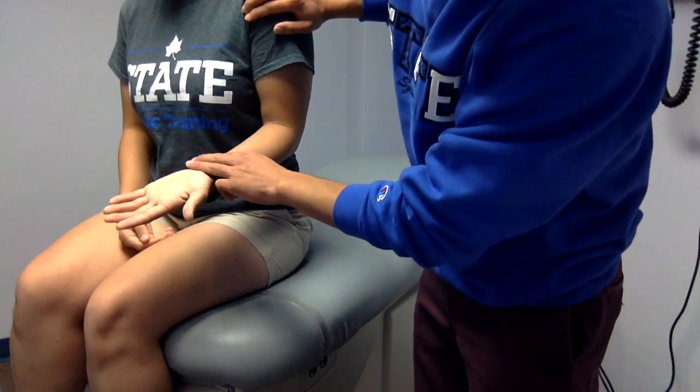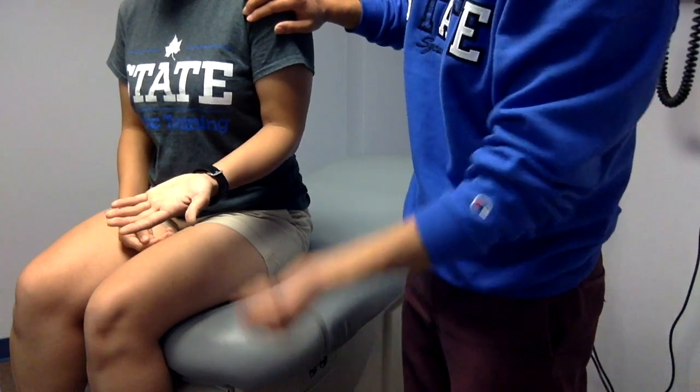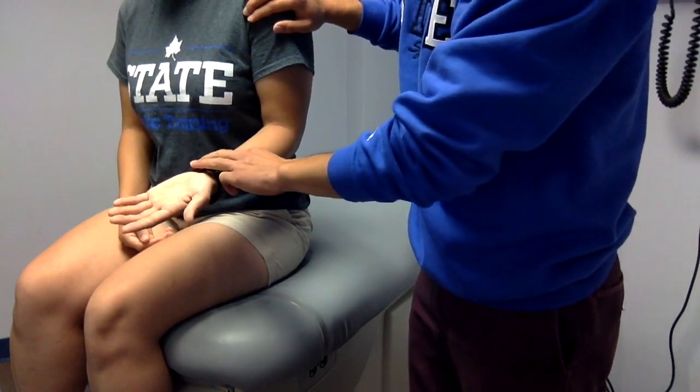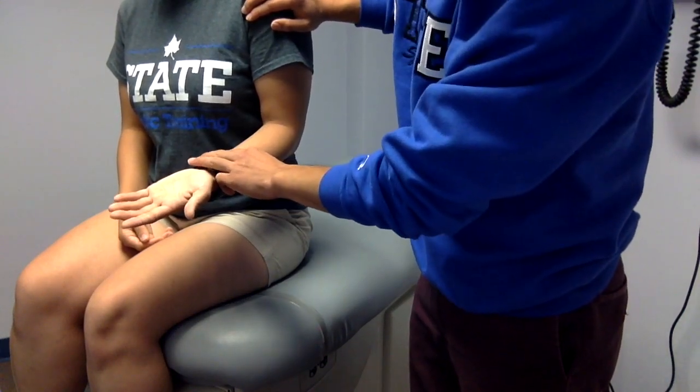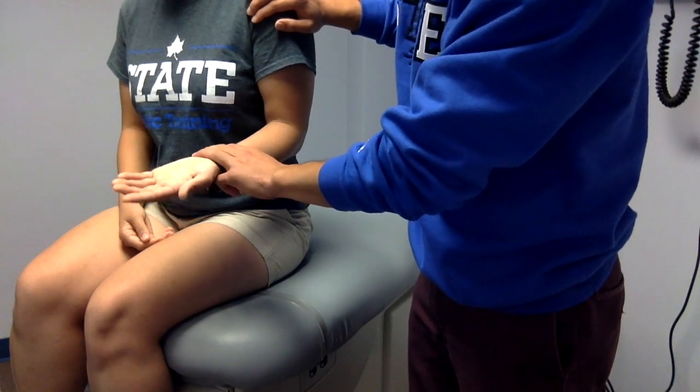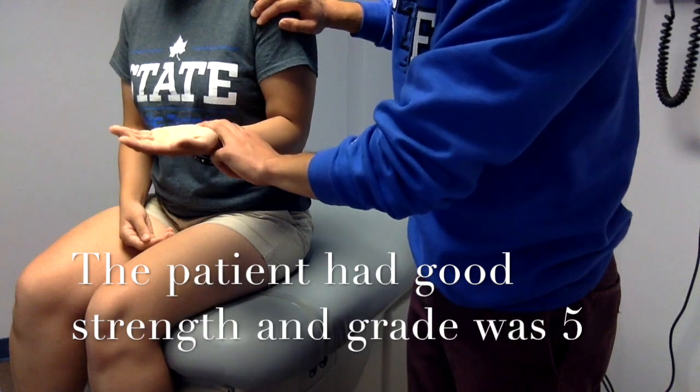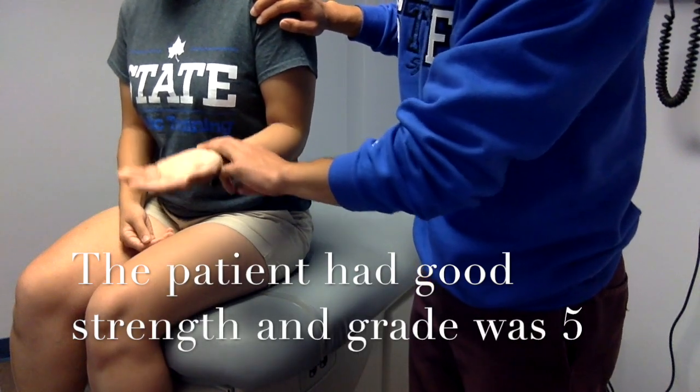The patient flexes through the available range of motion. Then let me start the test. Bend your elbow please. Hold that position — don't let me push down. Good job. Now I'm going to turn off. Thank you.